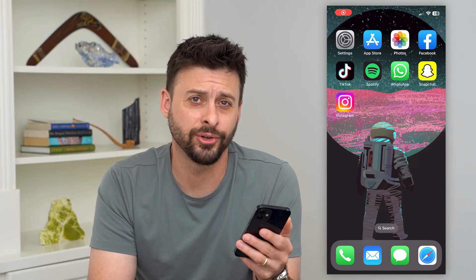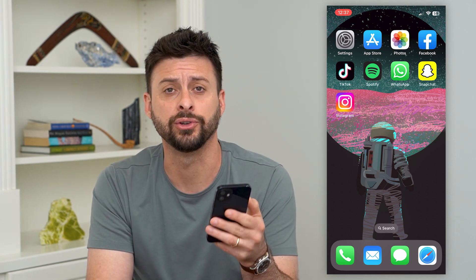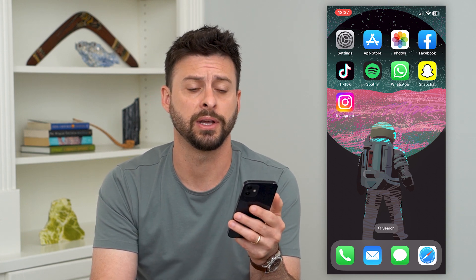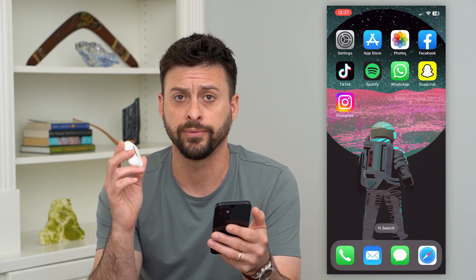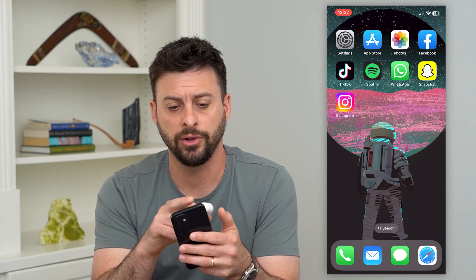Here's how to connect AirPods to your iPhone. If you've got new AirPods, or maybe they're old AirPods and you just want to make sure they're connected to your iPhone so you can start listening to music, watching a video, something like that — the key thing is you need the AirPods, the AirPods case, and your iPhone.